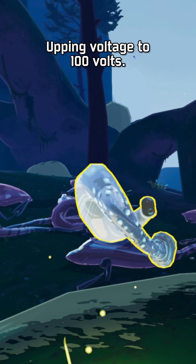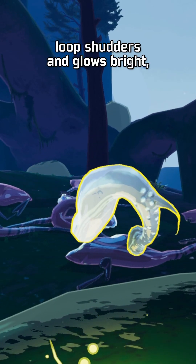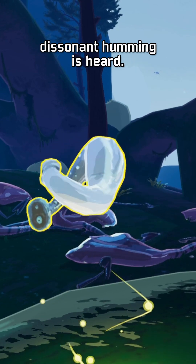Upping voltage to 100 volts. Shooting arcs from the organ; loop shudders and glows bright. A dissonant humming is heard.